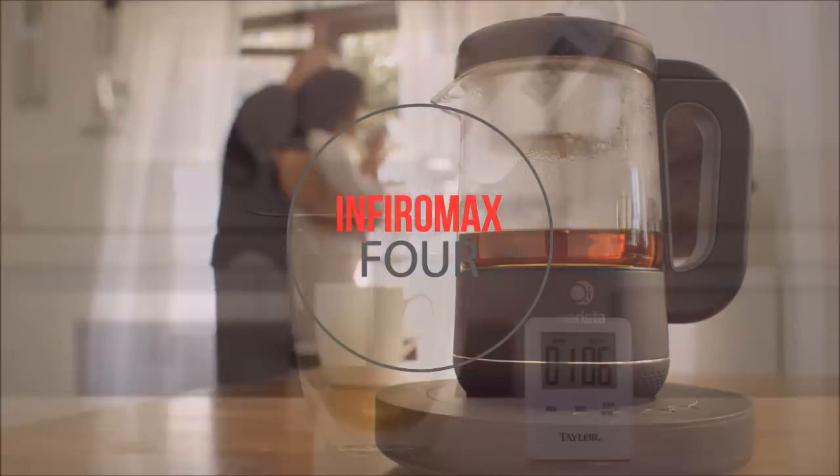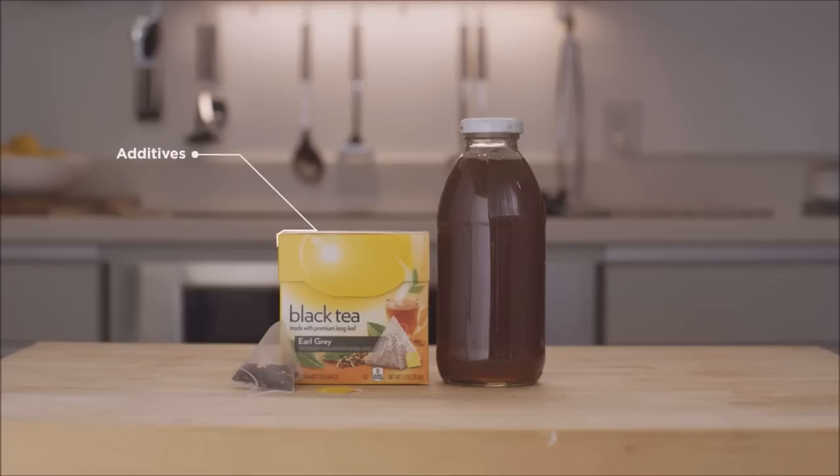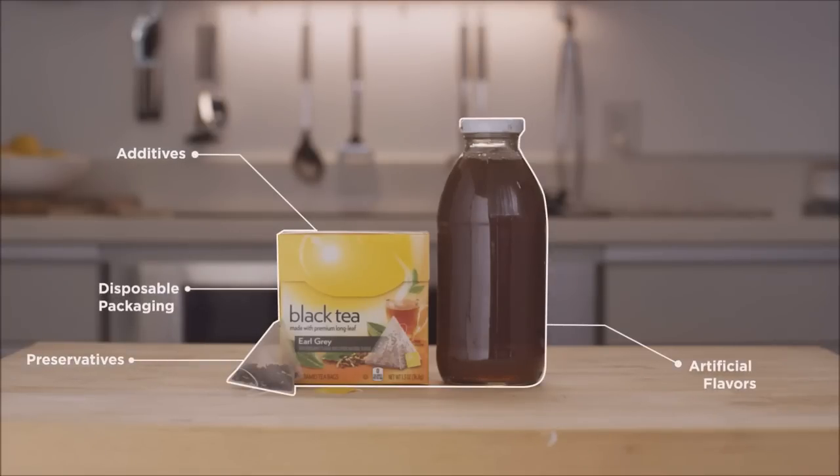Making a great tasting cup of tea is never easy, especially when you're too busy to get things right. Bagged and bottled teas may be convenient but usually contain additives and disposable packaging, and offer limited tea selection.